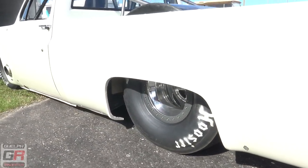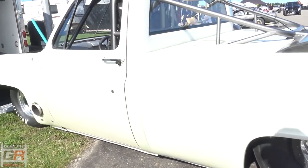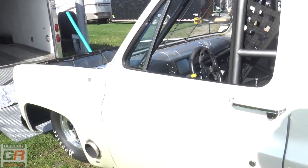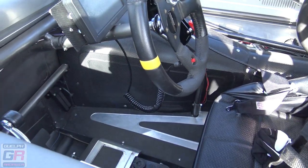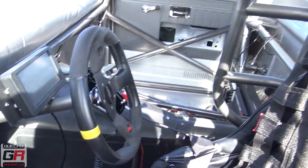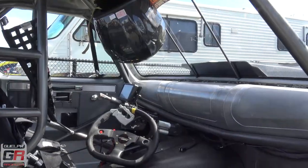He says, I haven't worked on one this big, cubic inch-wise. He says you got to give it what it wants. I said, I don't know what it wants — you tell me. 8.90 at 152 miles an hour. 152. Yeah, okay.